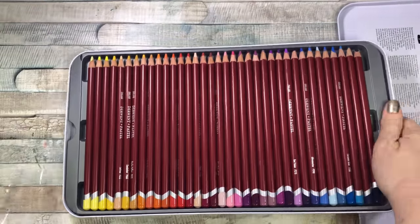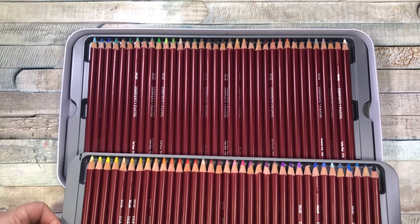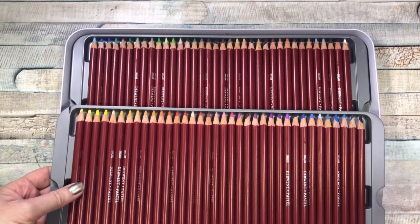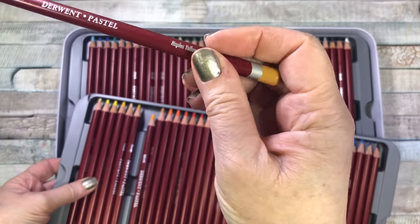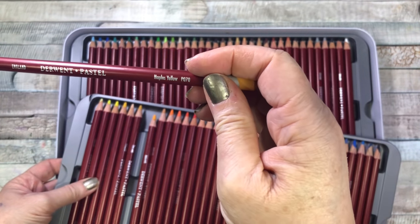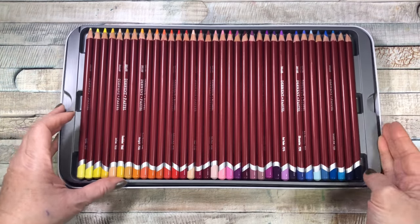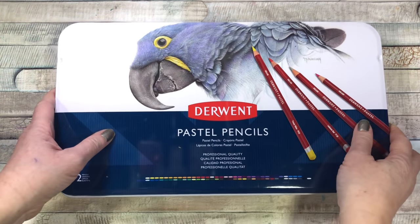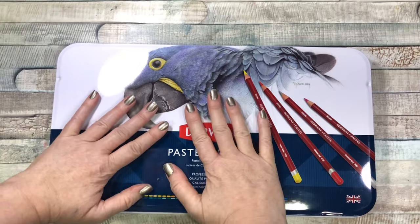So I know you get multiple sets of pastel pencils with different shades of colors. Here they are — I'm so excited. It's nice because it actually has the color of the pencil on each one, so that's Naples Yellow. The video I'm working on right now uses soft pastels and pan pastels, and now I'm going to be using these pencils too. You guys will see that video later.